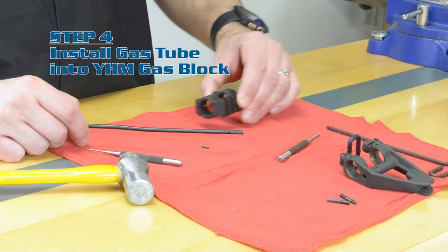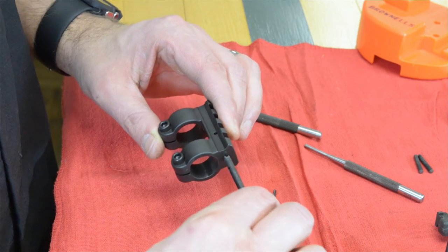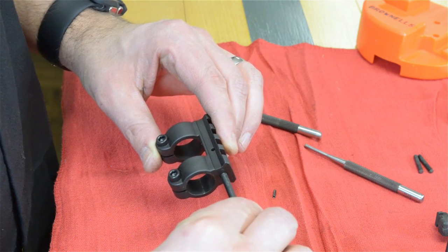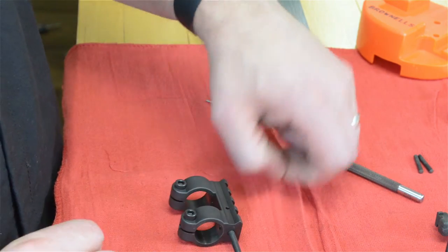Step 4. After removing the gas tube from the old gas block, install it into your new gas block. Align the roll pin hole in the gas tube with the roll pin hole in the gas block and install the roll pin, being sure that the gas tube is correctly oriented in the gas block. Don't use excessive force to install the roll pin.